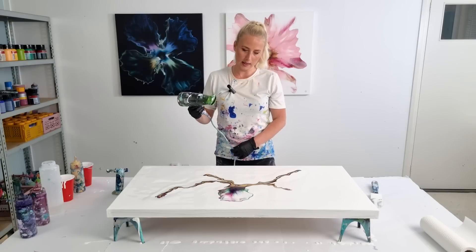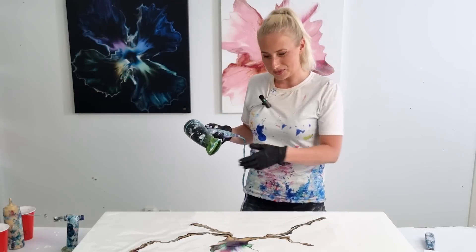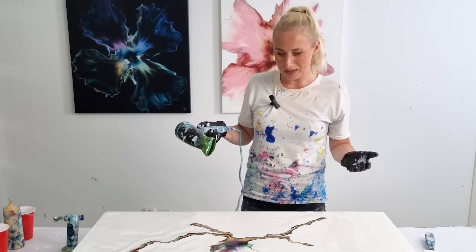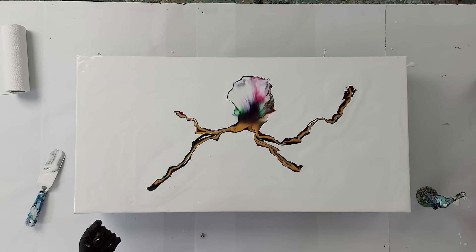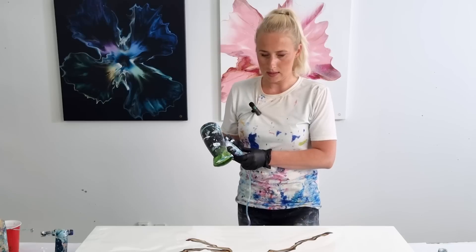Oh, that does look quite nice! I should have put this on my spinning table so I could spin it around and stand where I want with the blow dryer. Let's see — I think I will blow here as well.